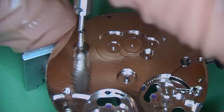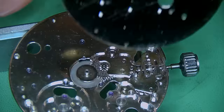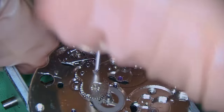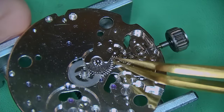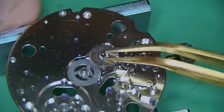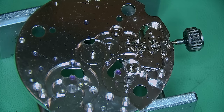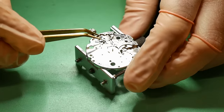With the movement flipped back over again, I can remove this huge plate which exposes the keyless works and motion works underneath. Removing what looks like a washer exposes the minute wheel and the intermediate wheels underneath this little plate — everything is pretty straightforward. Removing the hour wheel and the intermediate wheel, the minute wheel is then gone, and the only thing left after this is the keyless works.